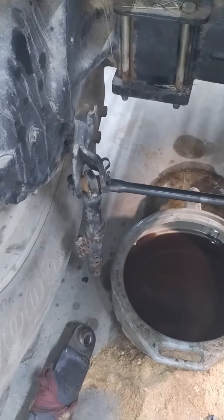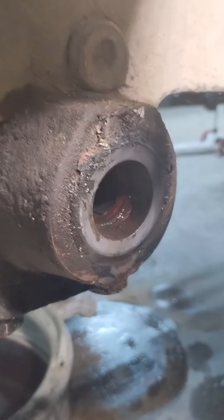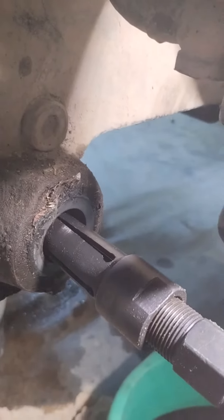That shaft slides on one side so you can get to the other side. There's a little seal in there I need to take out. You put this piece in there and tighten it up.